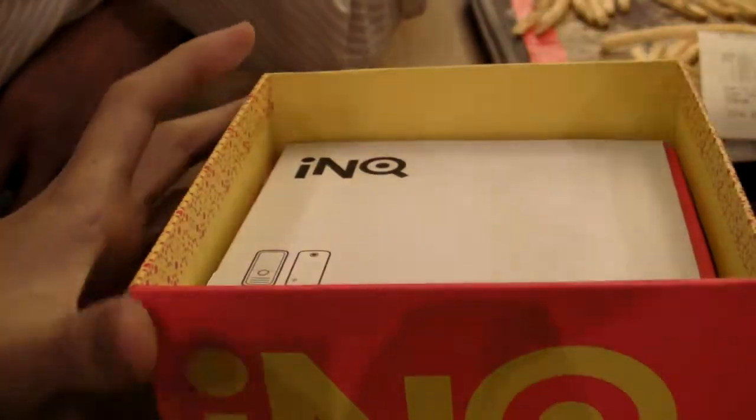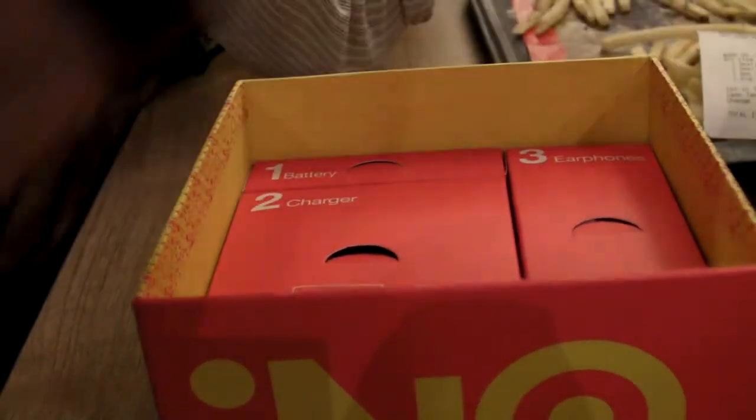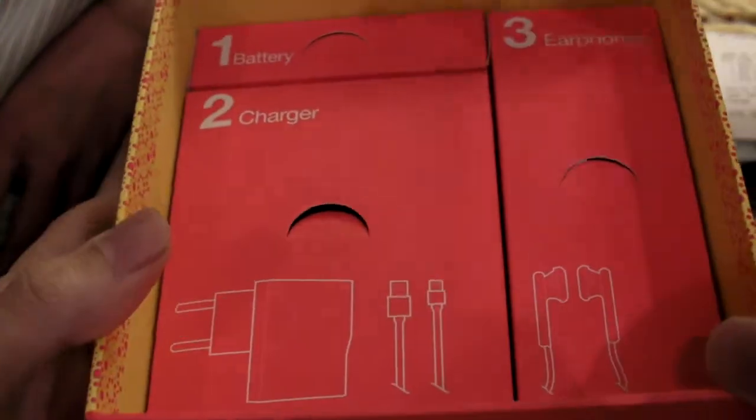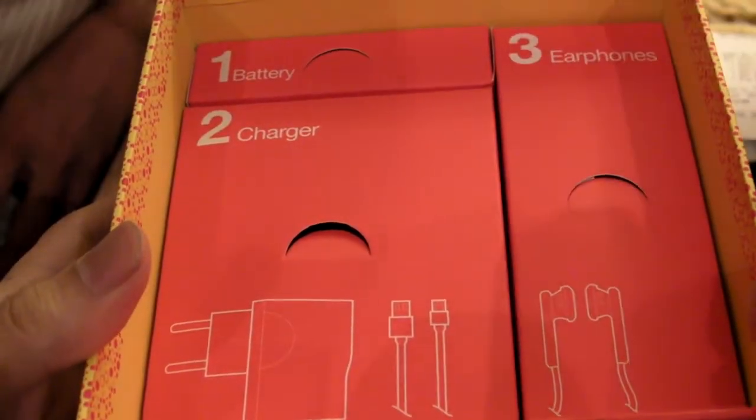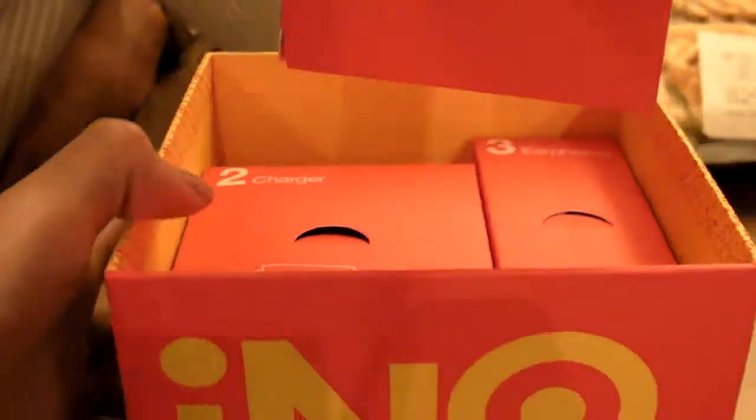One more layer — it's a very interesting design box with a lot of layers. Safety information, the IMEI sticker, warranty. The way they arrange things actually reminds me of the Prada phone. Yes, the Prada phone was also arranged in this manner.